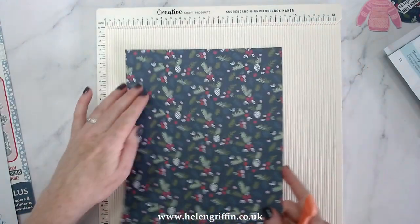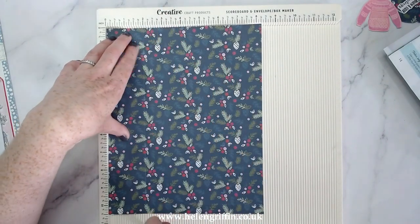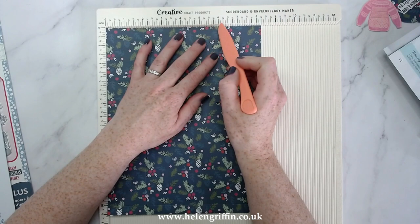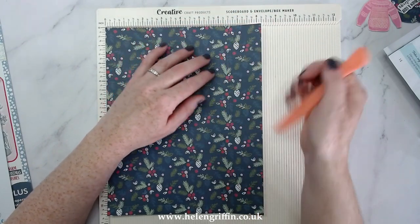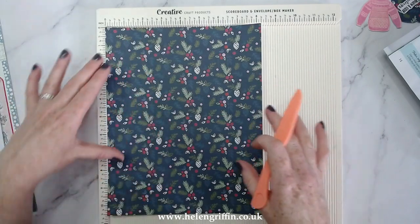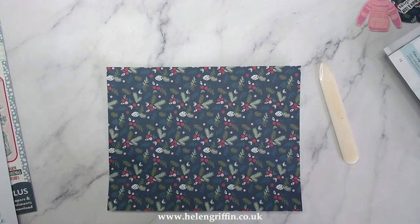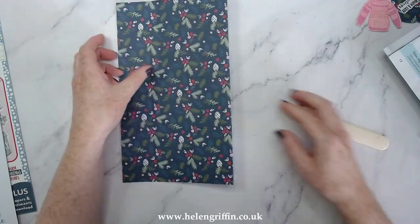Score at 3, 5, 8, and 10, then turn the paper once and score at 2, 6, and 6 and a half. I've had many scoreboards in the past but this one is probably the easiest to find measurements on — they're marked really well so you can just go straight to the measurement you want, which I find really helpful. Now let's score everything and fold all the score lines.